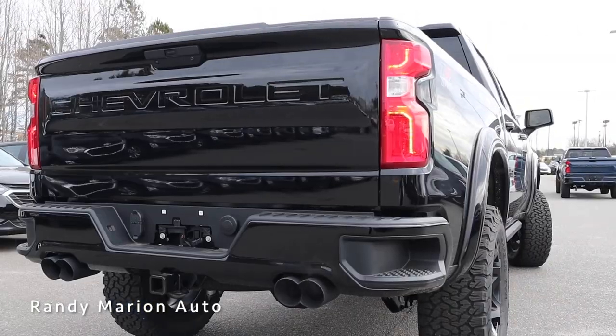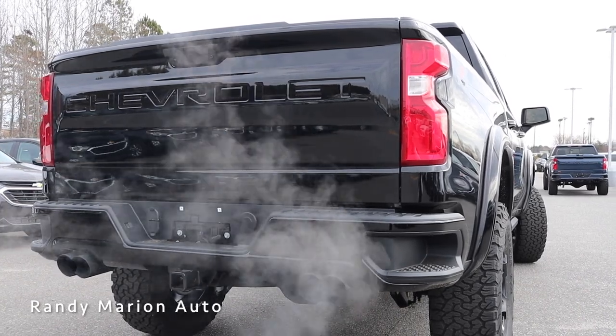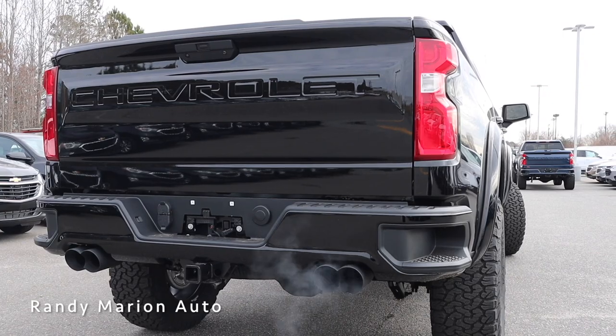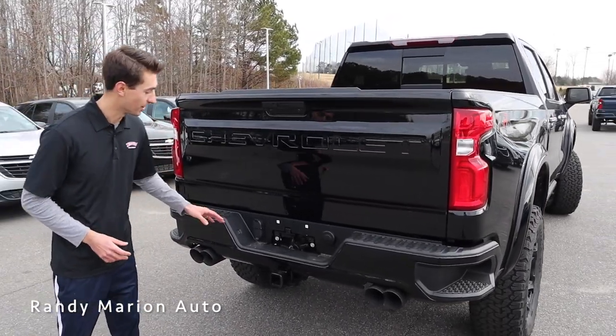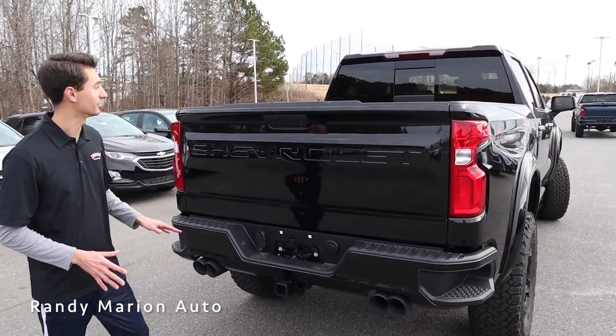Let's take a quick listen to this V8. Definitely sounds super aggressive — I love how deep it is. We also have the trailer hitch and all the connections on the left side, and Chevrolet stamped into the tailgate.